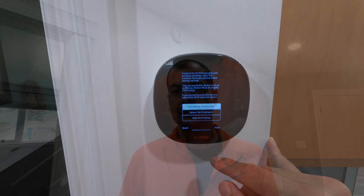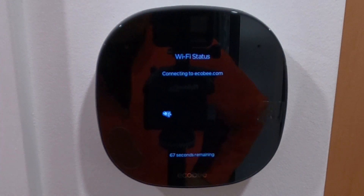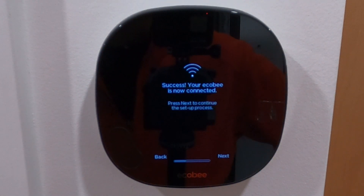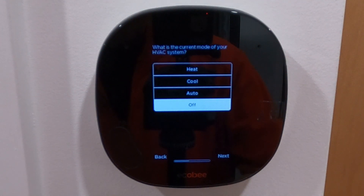Right now I'm just downloading the app on my smartphone, and as soon as I get that installed I'll follow the instructions and keep going through it. App installed — let's see what it does next.